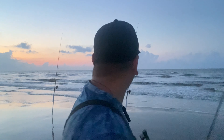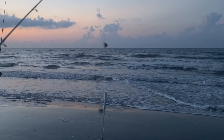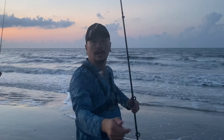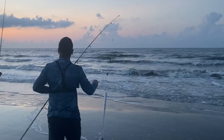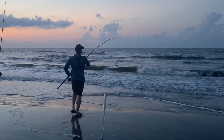Hopefully today, since we're out here a little bit before sunrise, we'll catch some big fish. Stay tuned. I'm about to toss the rods out — this one's on cut bait. I had some leftover mullet from yesterday, so we'll cast that out, and the other one is on shrimp. I still have some leftover.